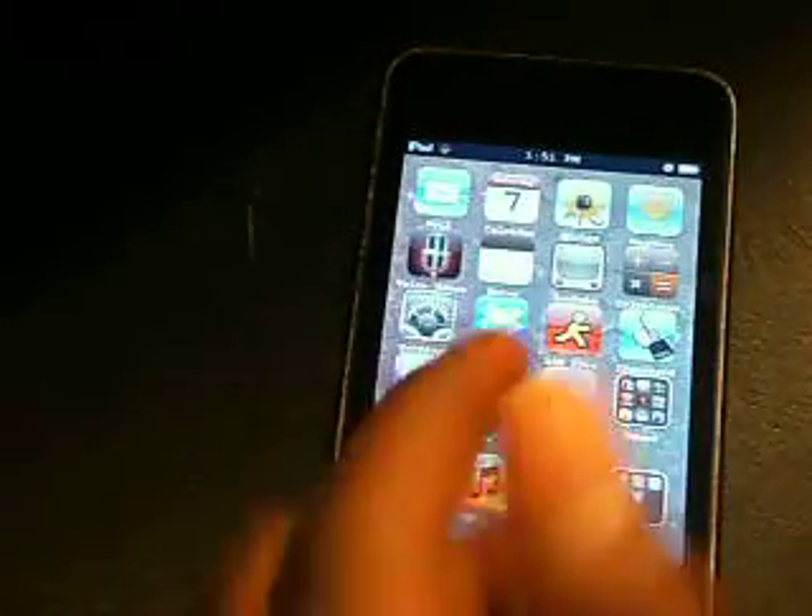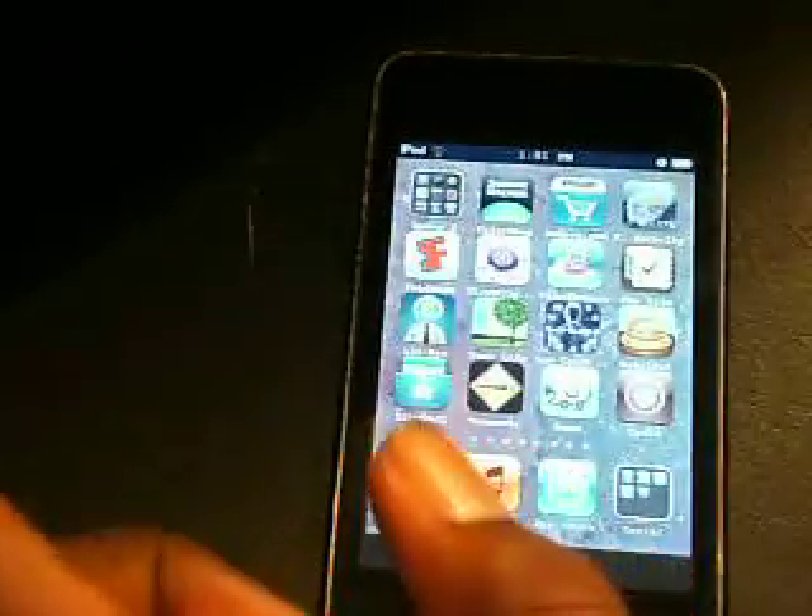Hope you guys jailbreak your iPods. I was shocked when I found out about this — I still can't believe it. So jailbreakme.com — just slide it. Peace.